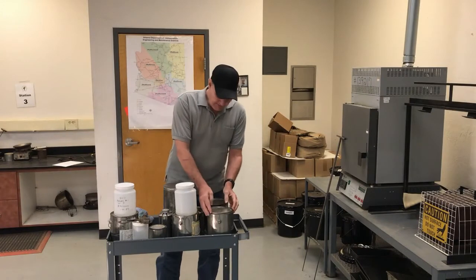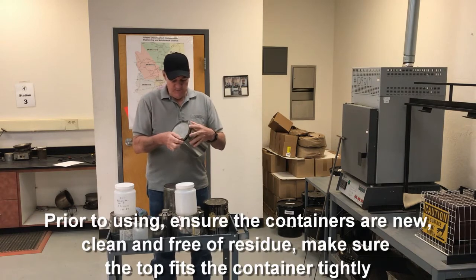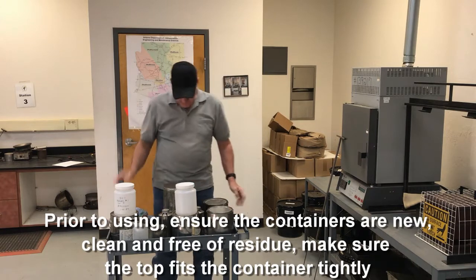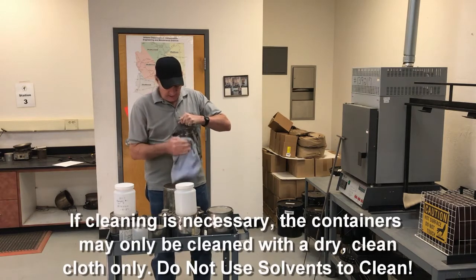Before you use them, you have to make sure that they're clean — new, clean, no residue. Make sure that the lid fits on there good and tight. If you have to clean them, you cannot use any solvents. You have to use just a clean dry cloth to clean it.